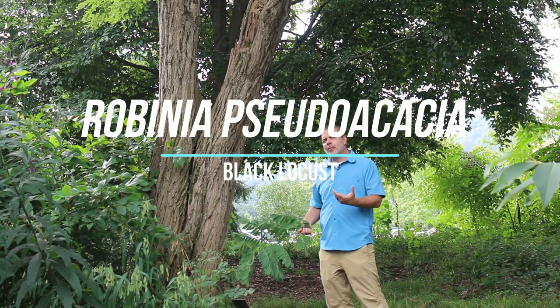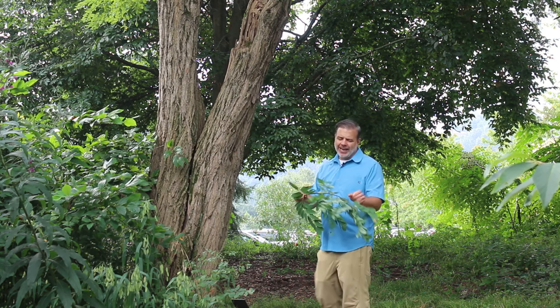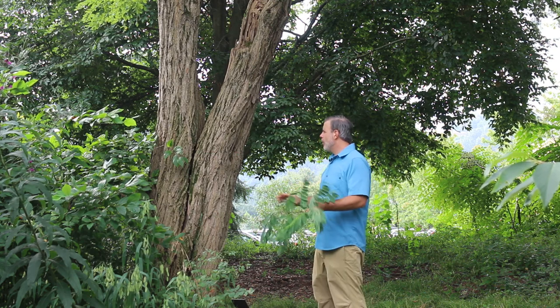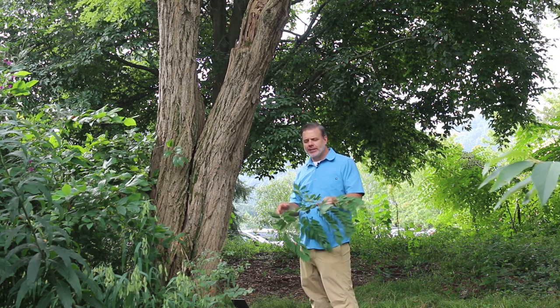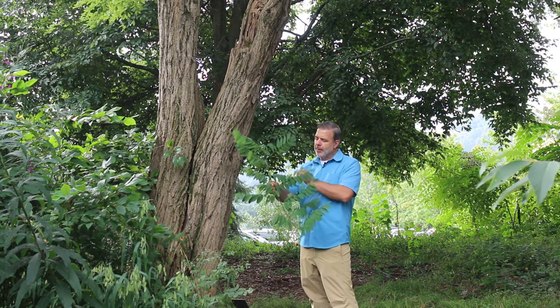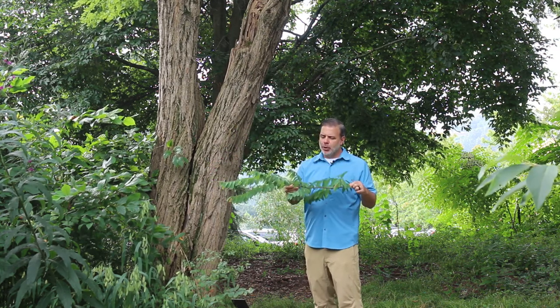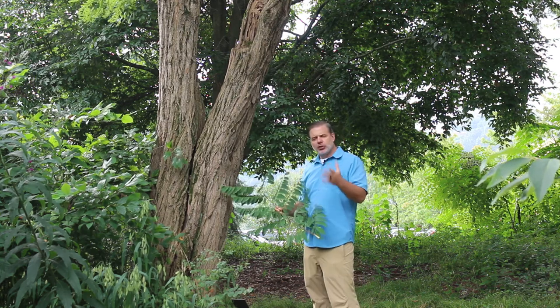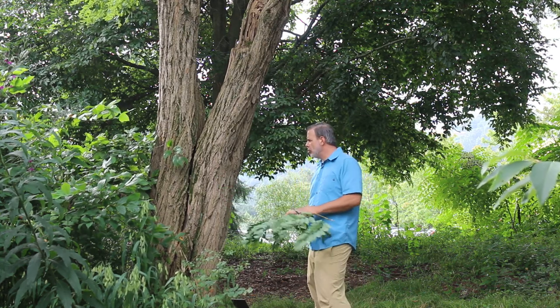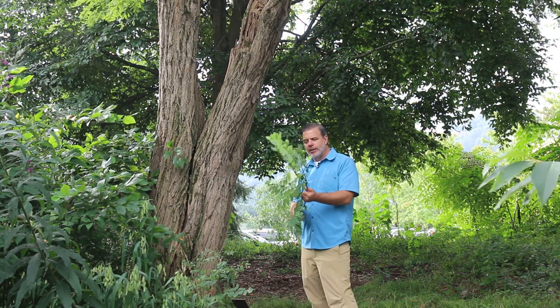Hey plant gang. This is actually one of my favorite native trees, Robinia pseudoacacia, the black locust. We see this where I'm at right now in eastern Tennessee on the sides of our roadways. It has a beautiful compound leaf that's alternately arranged on the stem. It's got a beautiful texture. There are great cultivars of this plant that can be used in the landscape, and a great kind of furrowing bark right here that's beautiful.